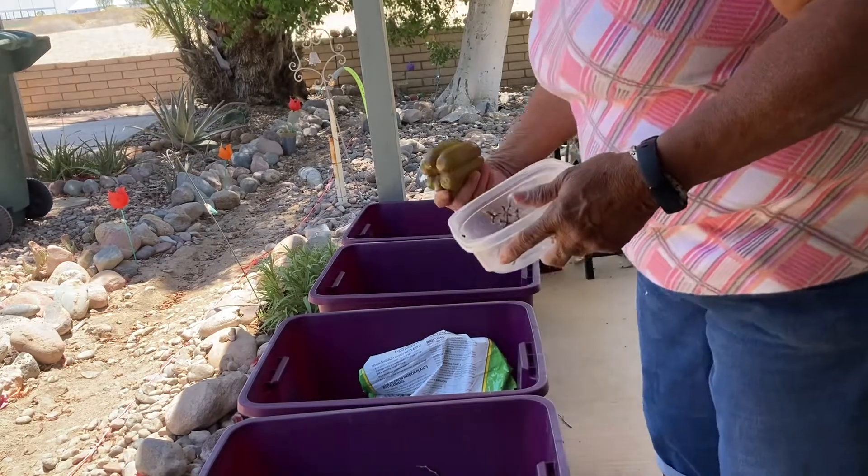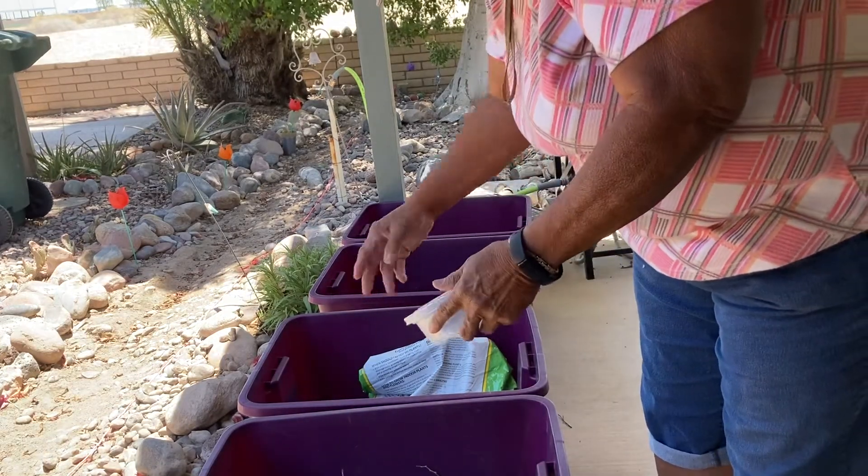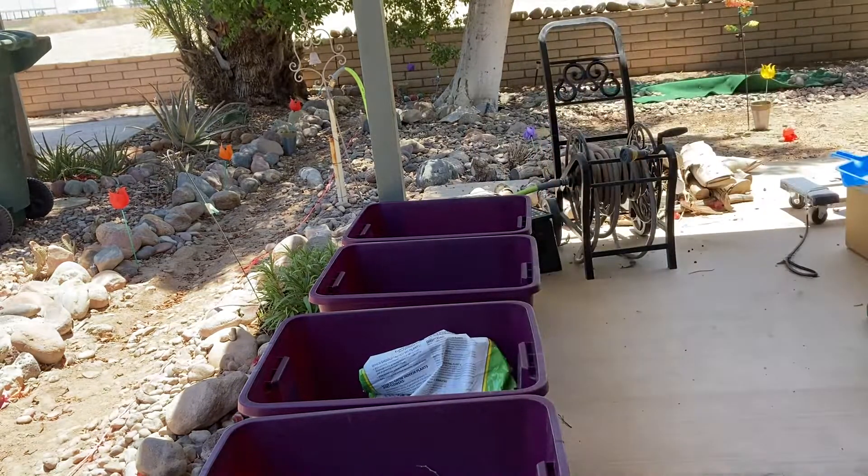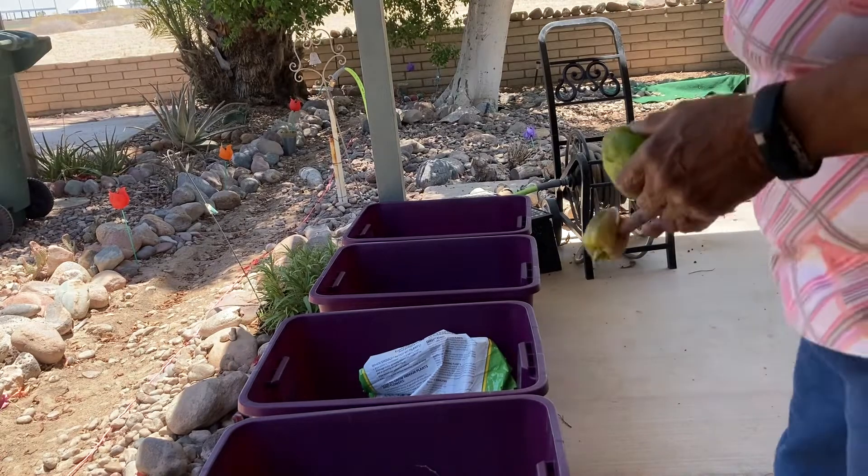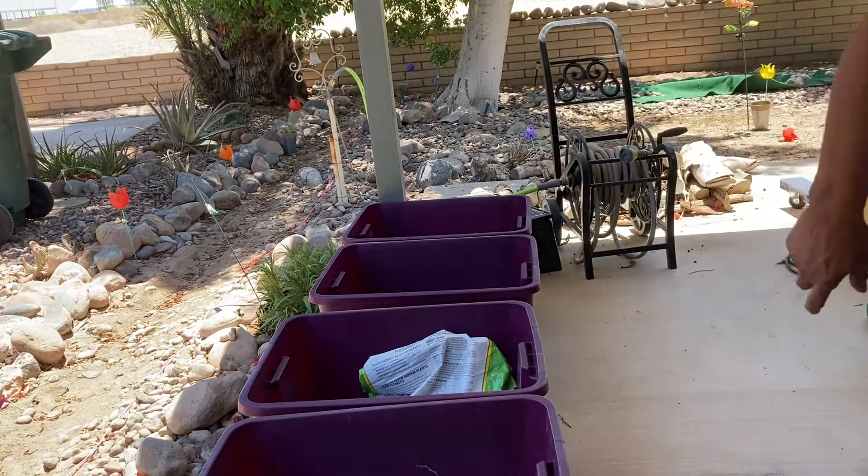I forgot to bring it in the house and these kind of got soft on me. I think I have two — actually three more of those. Bad me, but good for the soil.